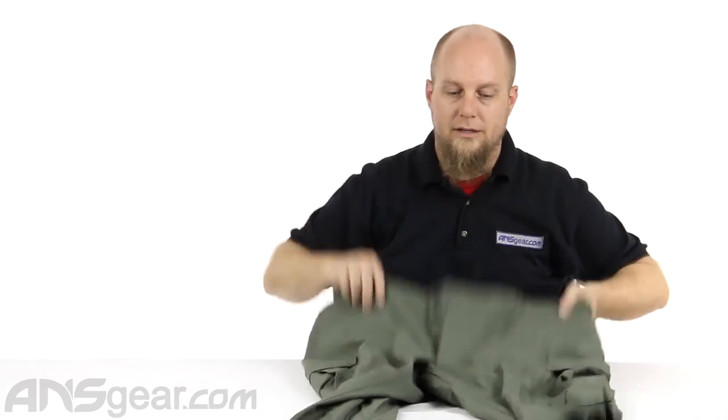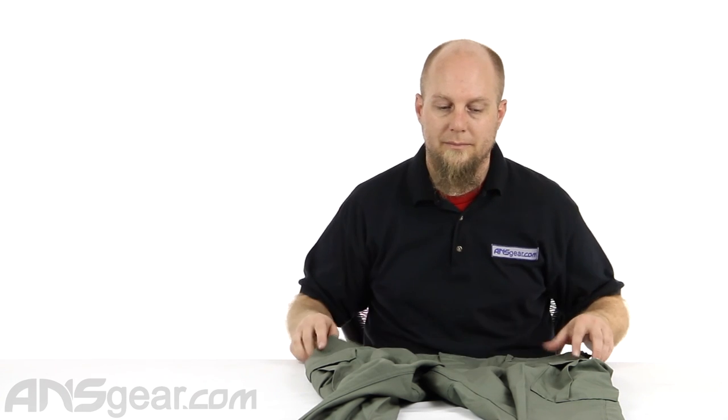Proper makes a great pant. They are sewn to military specifications, so you can rely on the quality — the material is going to be good, the stitching is going to be good. It's not just a pair of terrible pants that are going to rip apart on you. This BDU pant, we're looking at it in olive, but it comes in a bunch of other colors. Check the website for color availability and also for material availability — depending on the color, it might be a different blend, like a heavier material or a 60-40 poly-cotton blend. Pick up a pair of Proper pants — you won't be unhappy with them. They're great, they last forever. Take care of them, they'll take care of you. Order your BDU Proper Pants from ansgear.com.